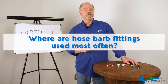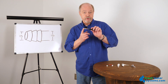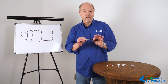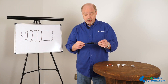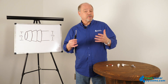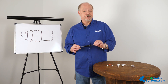Where are hose barbed fittings used most often? Hose barbed fittings are used most often in applications where we're using soft tube — that could be beverage dispensing, that could be running an airline to your fish aquarium for your air filter, or even a low pressure recirculating pump on your aquarium. In a nutshell, hose barbed fittings are used almost anywhere you're going to use soft side tubing and you're not in a high pressure application. They make things very versatile, very easy to use.